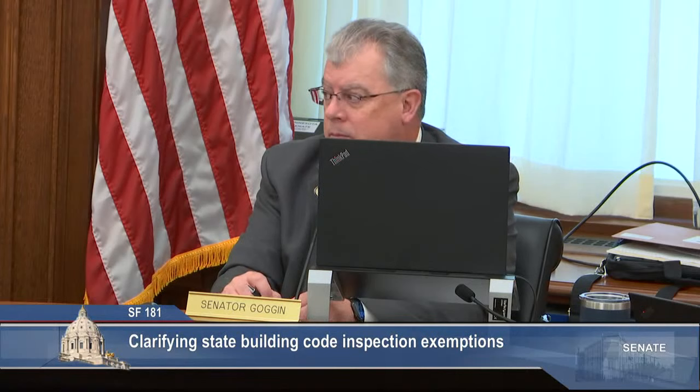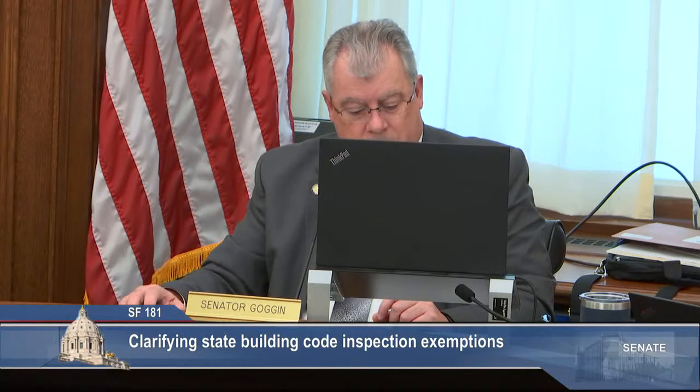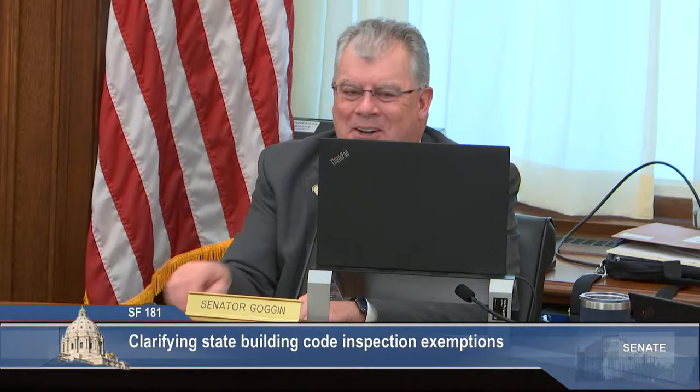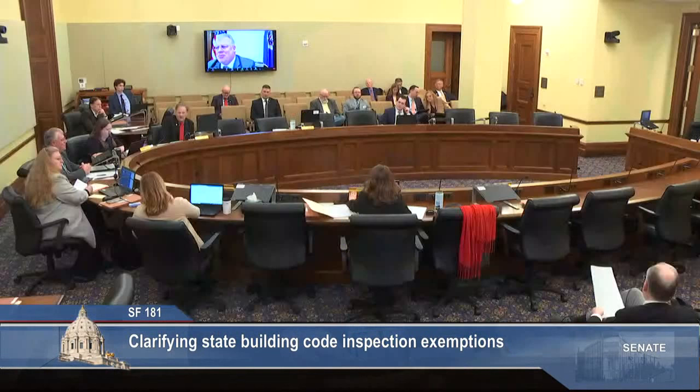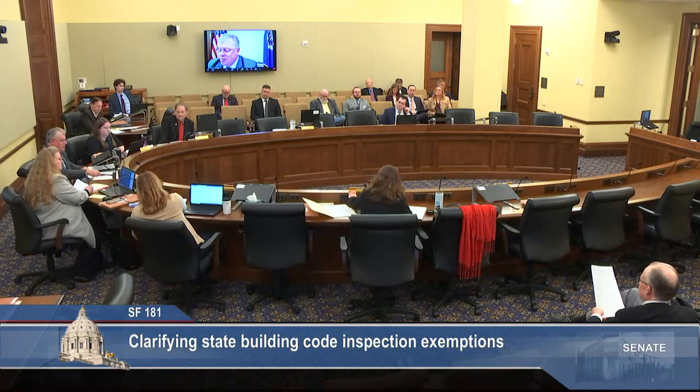Senator McEwen, any follow-up? No, thank you. Any other questions from members of the committee? Hearing no additional questions, Senator Rarick moves Senate File 181 to pass and move on to general orders as amended. All those in favor, say aye. Aye. Opposed? Opposed. You're on the general order.